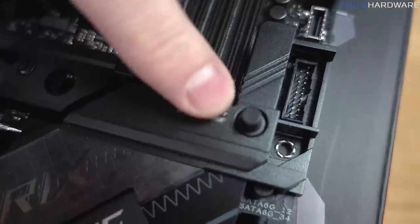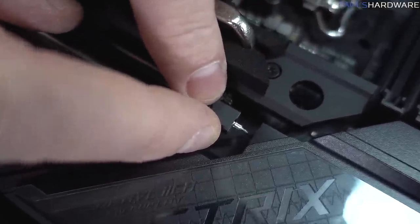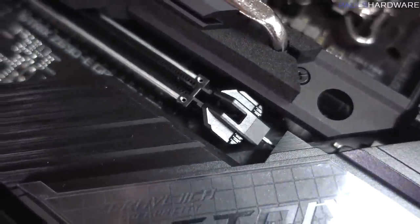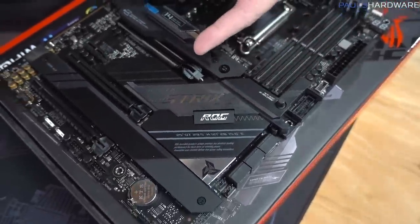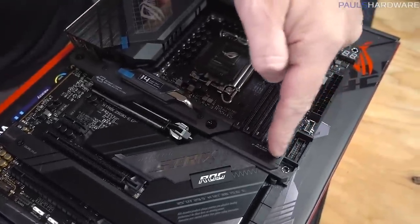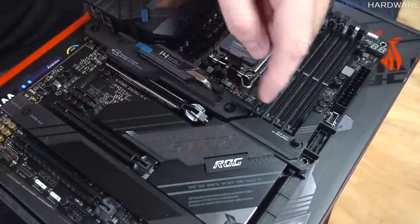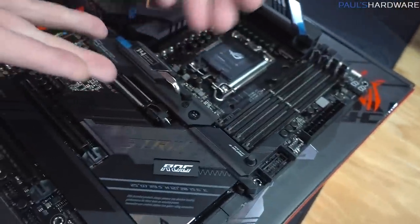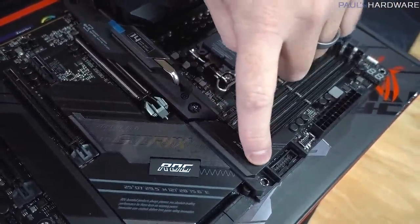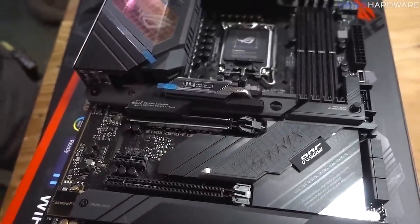This button here connects to what seems to be like a steel cable — it kind of reminds me of what you'd find on a bike for the gears. And when you push it, it pulls and releases. Look at that, so satisfying! So simple — it moves the release catch up here with an easy-to-push little button. In your top slot, which is most likely where your graphics card is, you can just easily push that and the card releases.